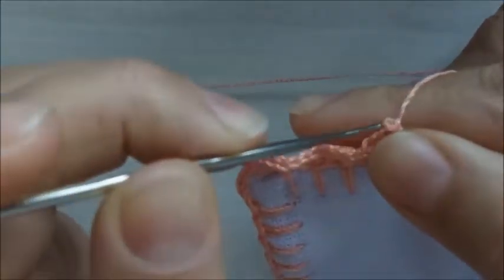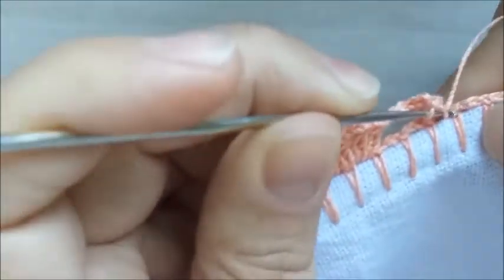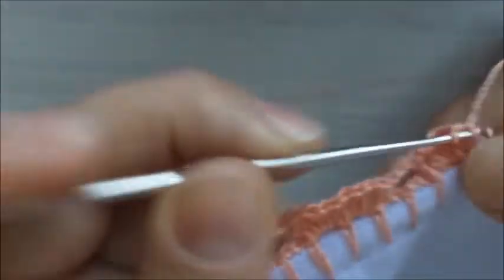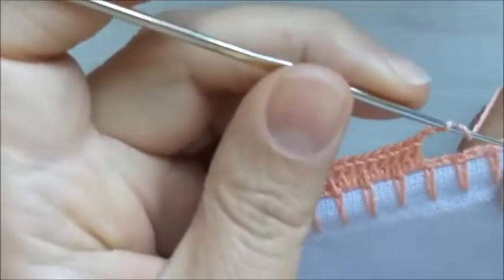Vou fazer novamente três correntes, pulo um, dois, e neste ponto aqui de base eu vou colocar nove pontos altos. Aqui eu coloquei dois dentro da base e vou colocando o quarto, quinto, sexto, sétimo, oitavo e o nono ponto. Eu preciso de nove pontos. E aqui, eu volto a repetir o nosso motivo.